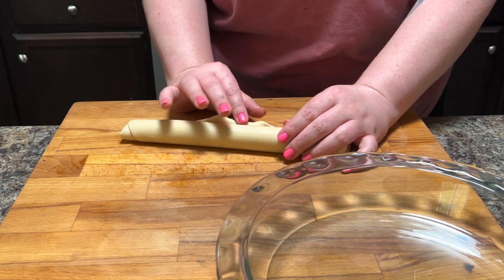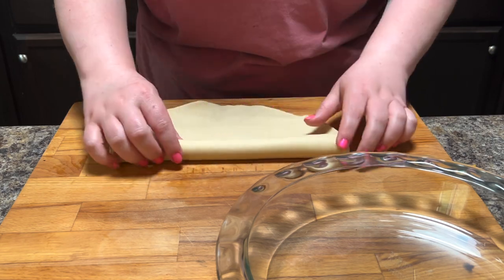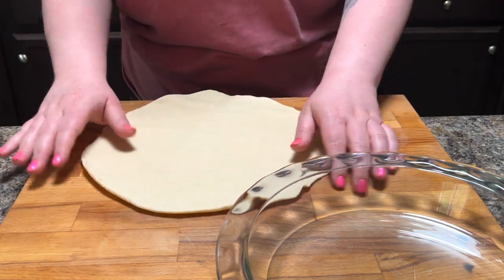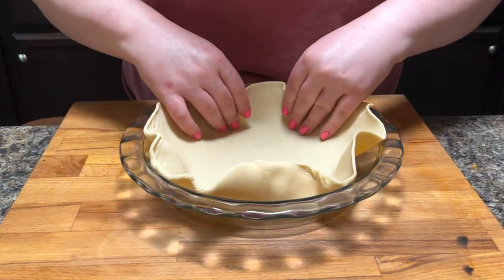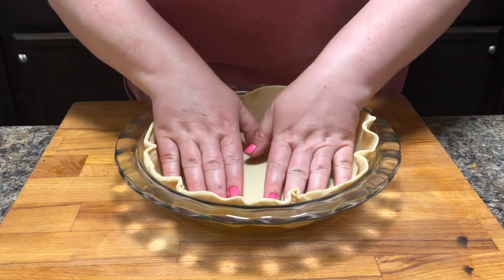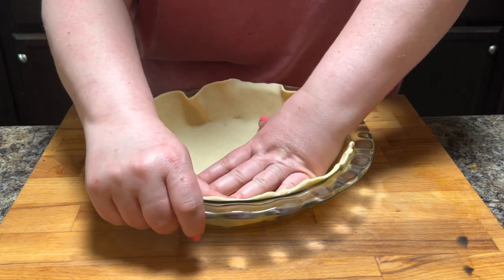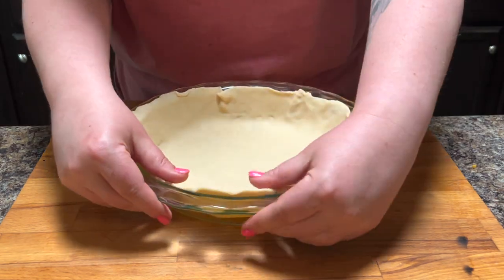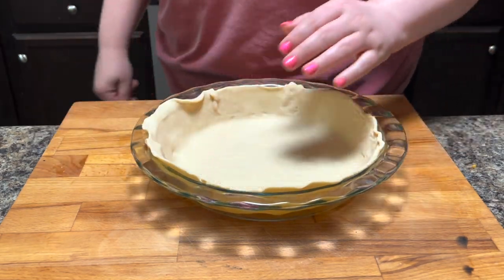In a pie dish — and you want to make sure it's a big one because this makes a big mixture and it's going to puff up as it cooks — you're going to unroll a Pillsbury pie crust and put that in your pie dish. My dog chose right now to eat his breakfast and is making the most noise he possibly can because he knows I'm trying to work.